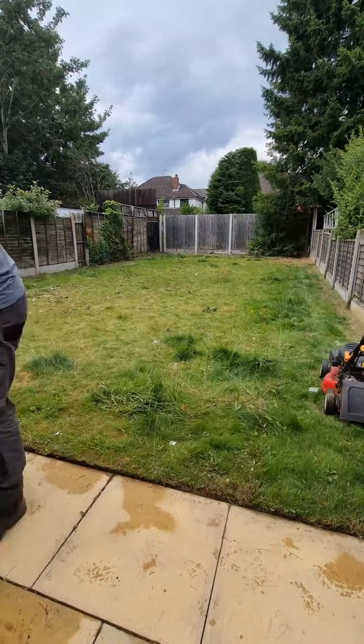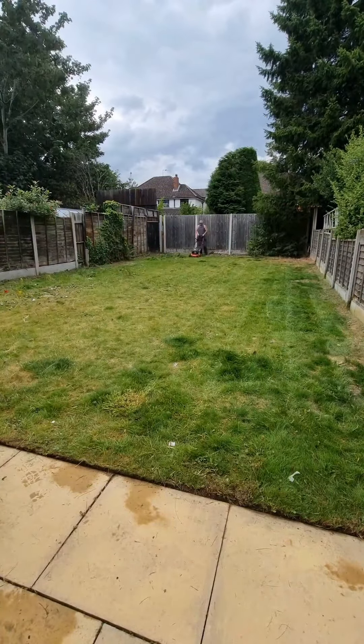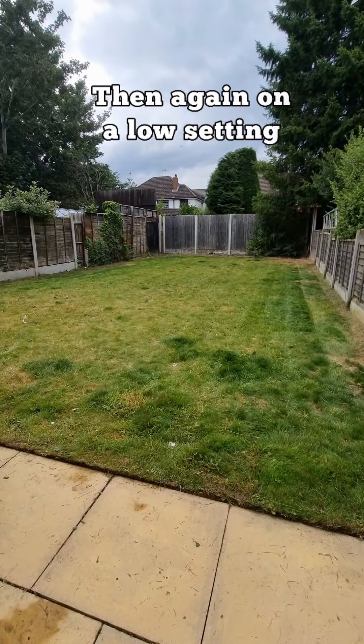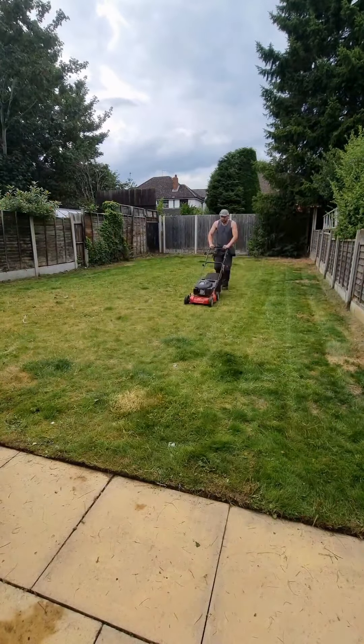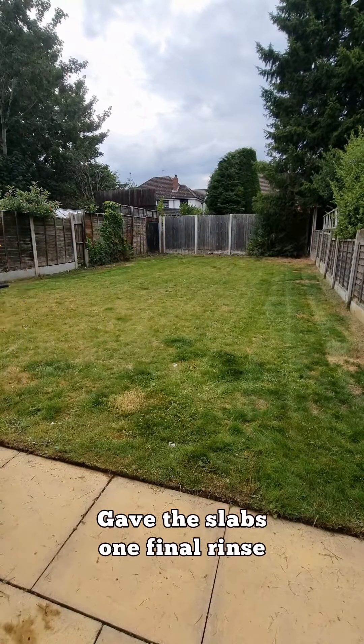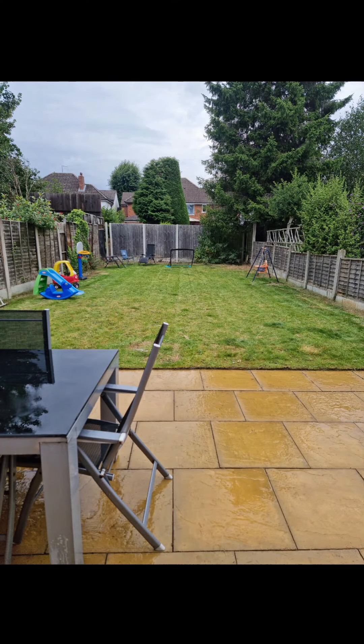And now we're just going to cut the grass.